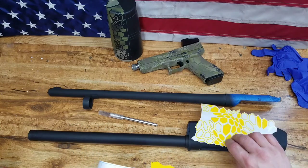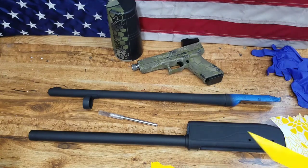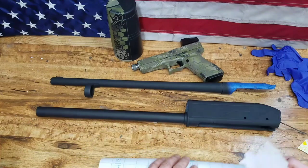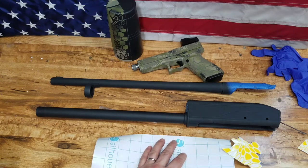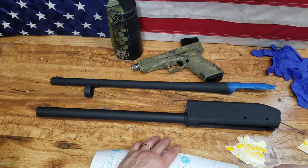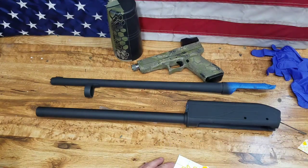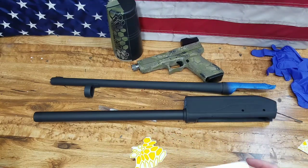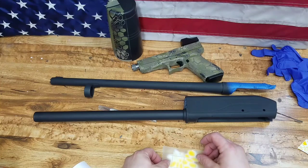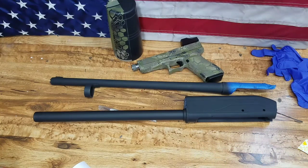I'm just going to randomly place these in different spots and blend them together with my final coat of Cerakote. Starting off with this piece of transfer tape — put it on here. As you can see, it should be able to hold my Kryptek and transfer it right onto the gun. The nice thing about this tape is it has a grid on it so I can see what it's going to look like. Flip it over and peel the backing off.